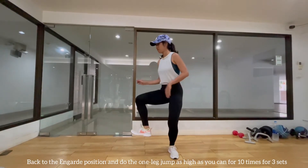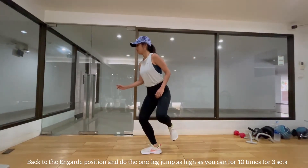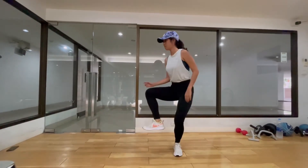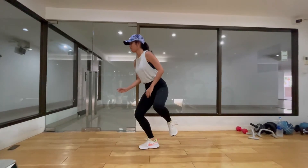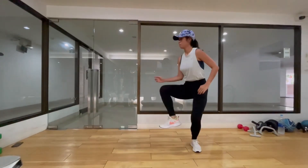Next exercise. We start off in guard position and make high jumps alternating between the front leg and the back leg. Jump as high as you can. When you land, keep your knees slightly bent. Do this 10 times for 3 sets.